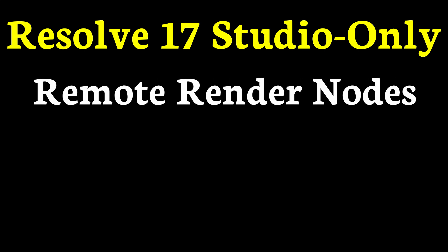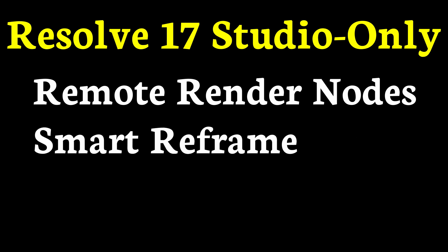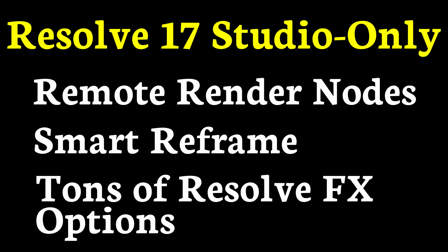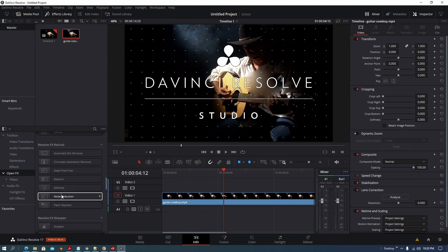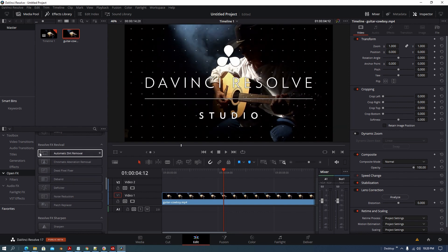What other things do we get with Resolve Studio that we don't get in the free version? We get remote rendering nodes — aka render farm — Studio only. Smart reframe, Studio only. Tons of Resolve FX options. If you hover over some of these items you're going to see 'Studio only' appear on them, so you're not going to get those with the free version.